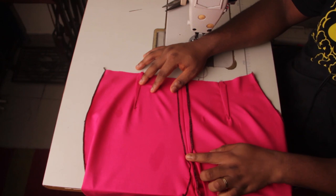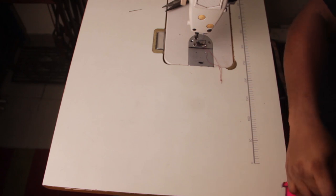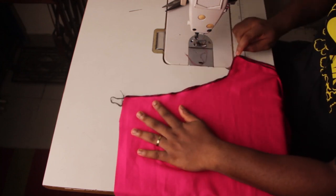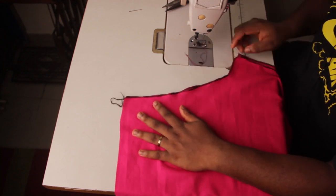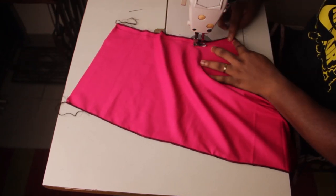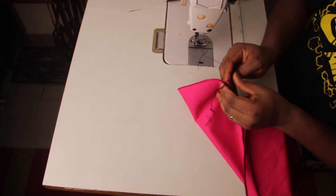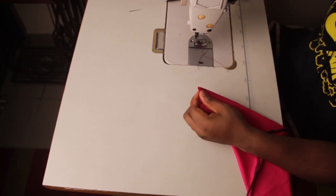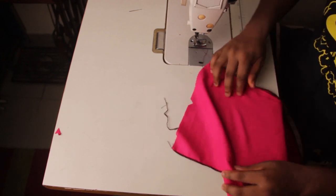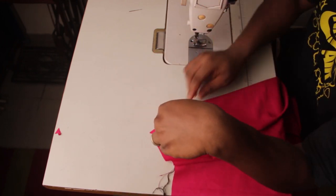Press and iron all the darts perfectly flat, and also press the center joining flat. You can see I've ironed everything flat — the darts are ironed flat too. For the back, I'm going to do the same thing — join the two sides of the back together half an inch, but stop one inch before I get to the end. Then fold it into two complete halves, notch here, and hold the darts — but this time instead of 3.5 inches I'm going to sew the darts down five inches.